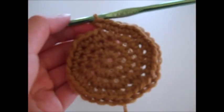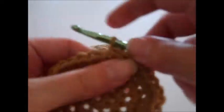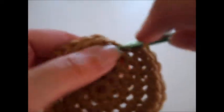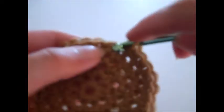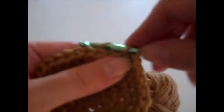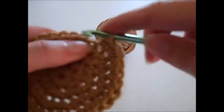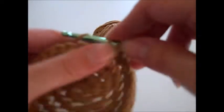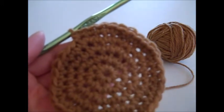Once we reach round five, this is going to be the last round for the top of the cowgirl hat. All you're going to do is single crochet in each of the next seven stitches, and then single crochet twice in the next stitch. Repeat that pattern about three more times until you have a total of 36 single crochet stitches. Rounds six through 17 are pretty simple — you're just going to single crochet in each stitch around, so you'll have a total of 36 single crochets for each round.